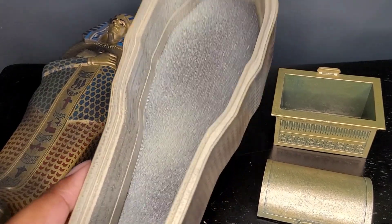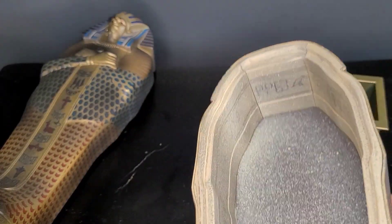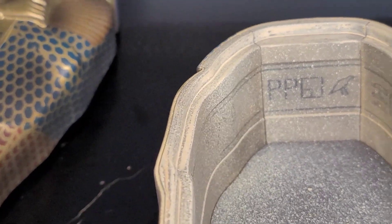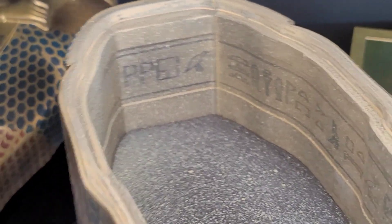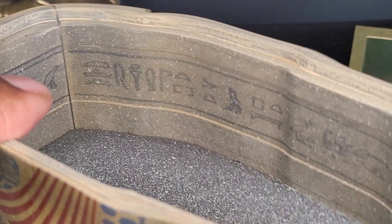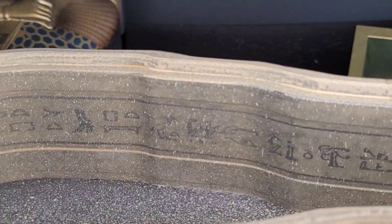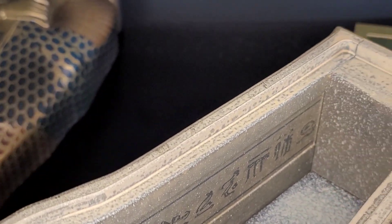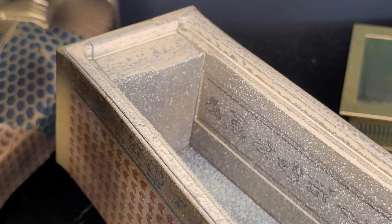I want to look at the inside of the sarcophagus — let's zoom in a little bit. On the inside, you do see some hieroglyphics. You see those symbols all on the inside, and they didn't need to do this, but they did, and it looks absolutely great.